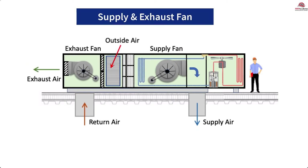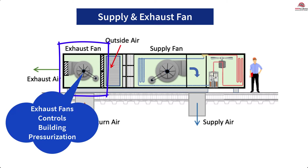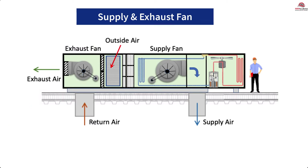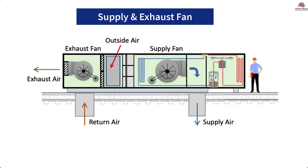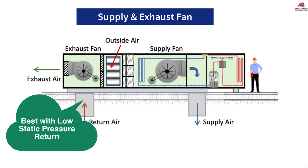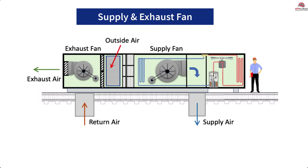On larger units, there is the ability to add an exhaust fan. In this configuration, the exhaust fan will be used for building pressurization control. There will be a building pressure control sensor that will provide feedback on when to run the fan. The supply fan will be responsible for the static pressure of both the supply and the return system. Since the supply fan is responsible for the return air static pressure, this configuration works best with low static pressure return systems, like unducted return or attic return. The exhaust fan will operate to maintain building static pressure by modulating its damper opening or fan speed, while the economizer is modulated to support ventilation requirements.